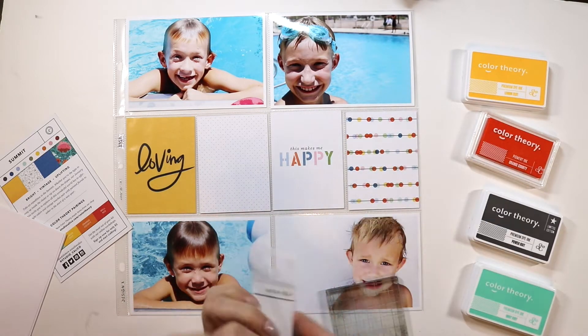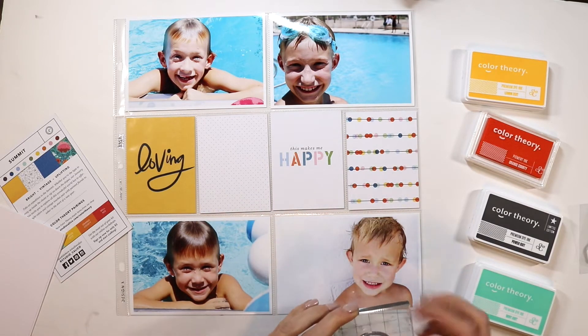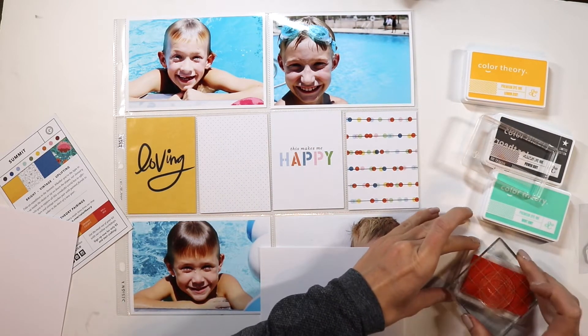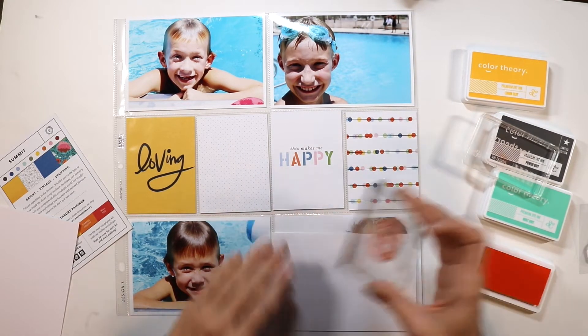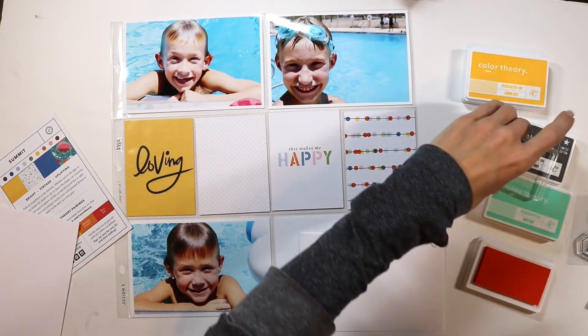I started out showing you how on the card there, it shows you the color theory paint pairings for this month, and I love how every month you get that. So it makes choosing your inks that will match your spread super easy.